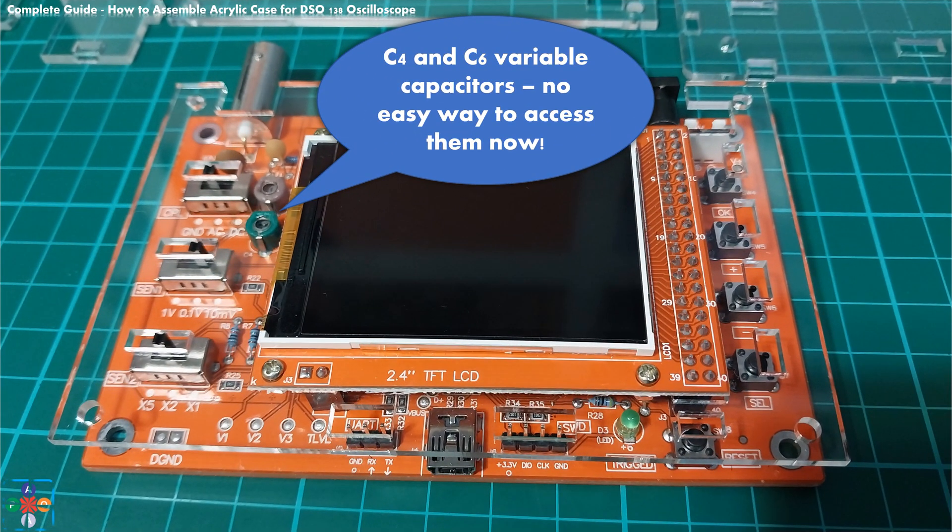The next pitfall is calibration. If at some future point in time you find yourself needing to recalibrate the oscilloscope using the internal square signal generator and variable capacitors marked C4 and C6, there is no way to access them. Again, you are facing the same situation as with dust — in order to recalibrate the oscilloscope you will need to disassemble every last screw, hex nut, and plate of the case, as the top plate covering the display is the last one to be disassembled.